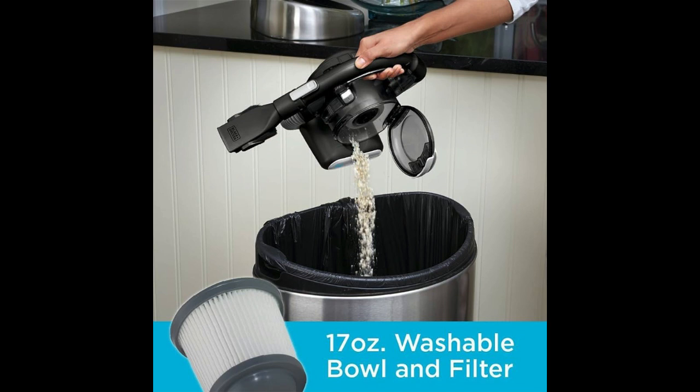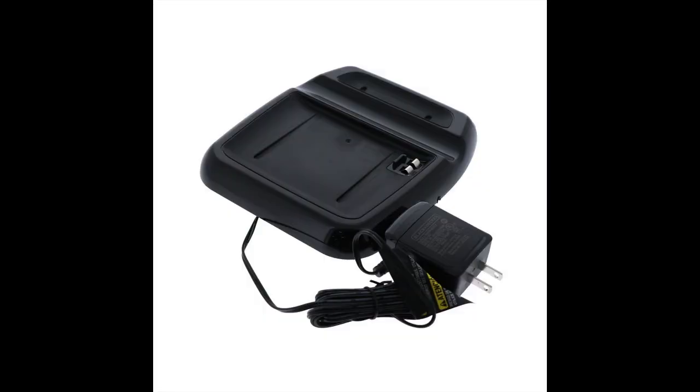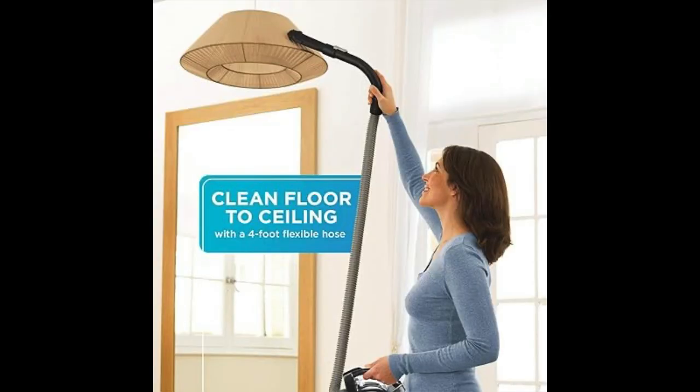It's easy to empty with a bagless design, and no need for replacement bags. The 20VMAX battery provides long-lasting power, and it's compact for easy storage.